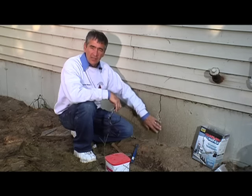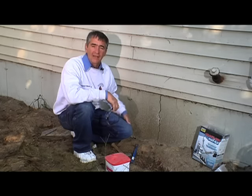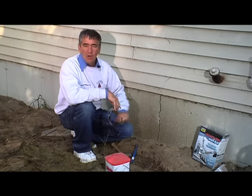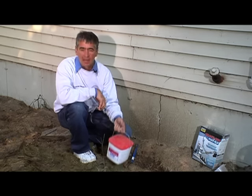We're going to work on this side of the crack on the outside today, and at some point I will also have to have the inside of the crack taken care of. But let's take care of this one today. What we have to do is use a special kind of cement — hydraulic cement.